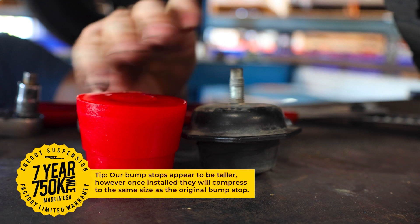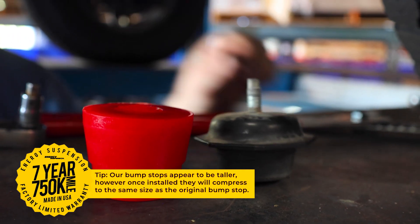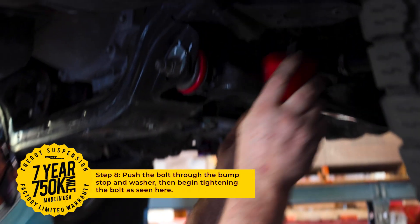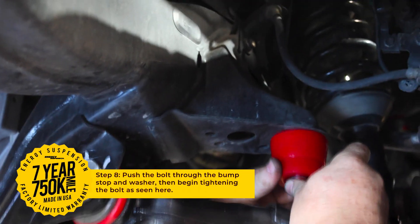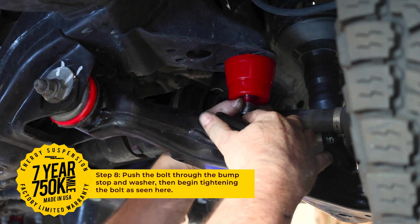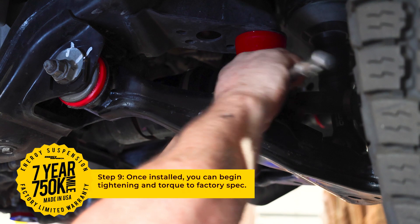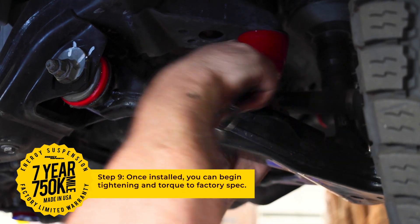Our bump stops appear to be taller; however, once installed, they will compress down to be the same size. Start by pushing the bolt through the bump stop, followed by the washer, and begin tightening the bolt. Once installed, you can tighten and torque to factory specs.